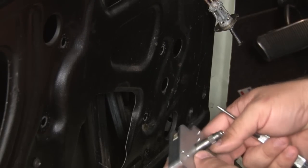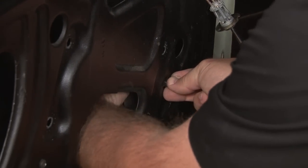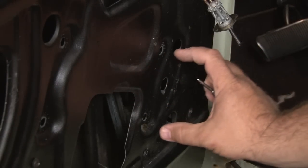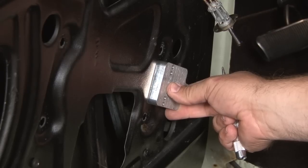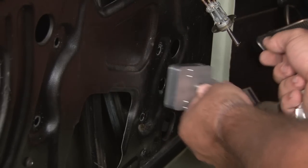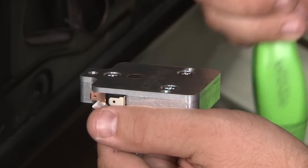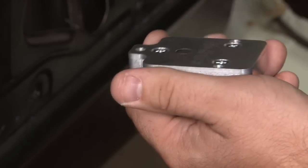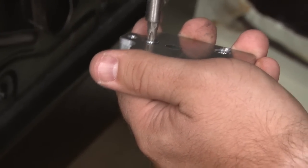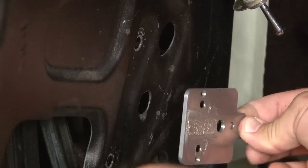Now we're going to mount the switch assembly to our door. This is going to fit just like the factory one does right in this opening here. It has to fit between the regulator, so it mounts at an angle where the base is right between the regulator and the wiring harness is pointing away. We'll have to mark the holes because we'll have to drill to mount this bracket. The kit comes with a paper template, but we've actually found you can carefully remove the rear plate from the switch and use that as a template — the metal is a lot easier to keep lined up than the paper. This hole here you want centered over the factory hole for the handle, and you want this piece centered between the two mounting holes for the regulator.